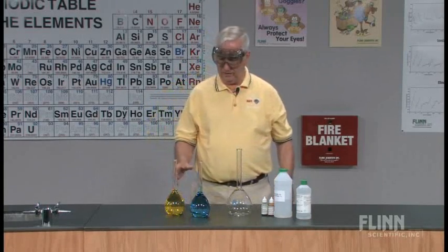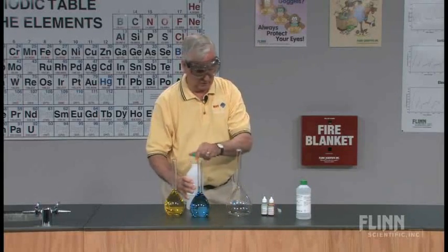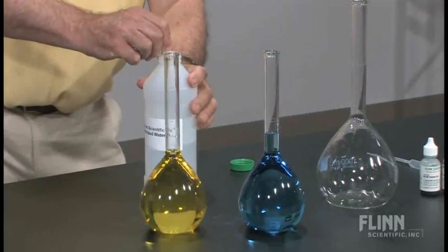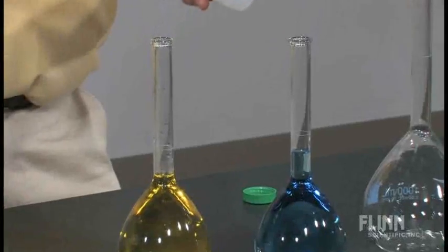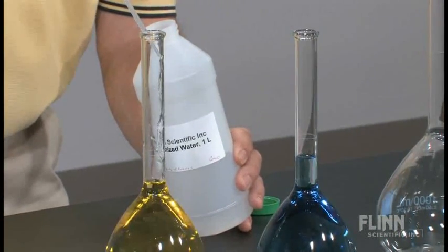What I have here are two containers, one of water and one of ethanol. The water is yellow, the ethanol is blue. I'm going to first top these off so that we can get it exactly up to 500 milliliters.